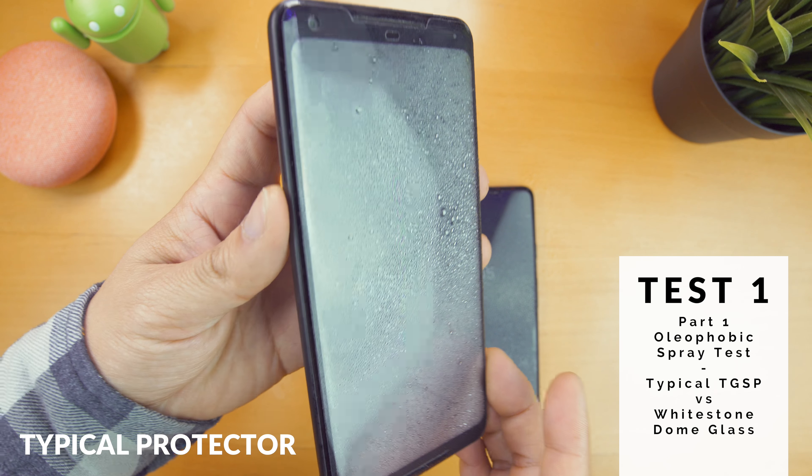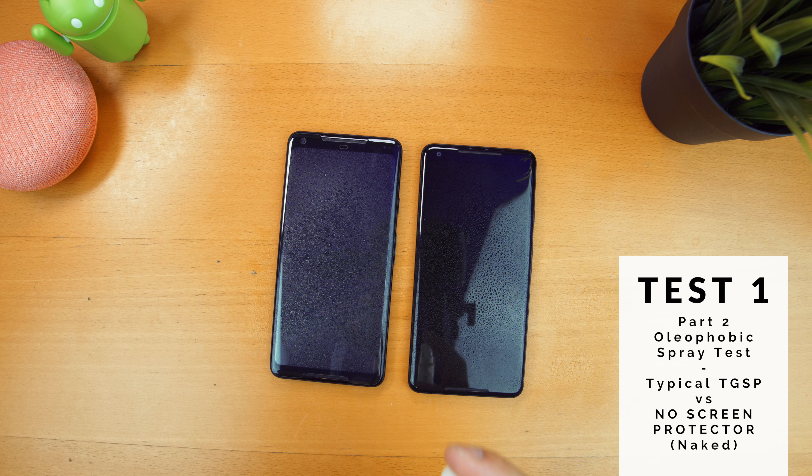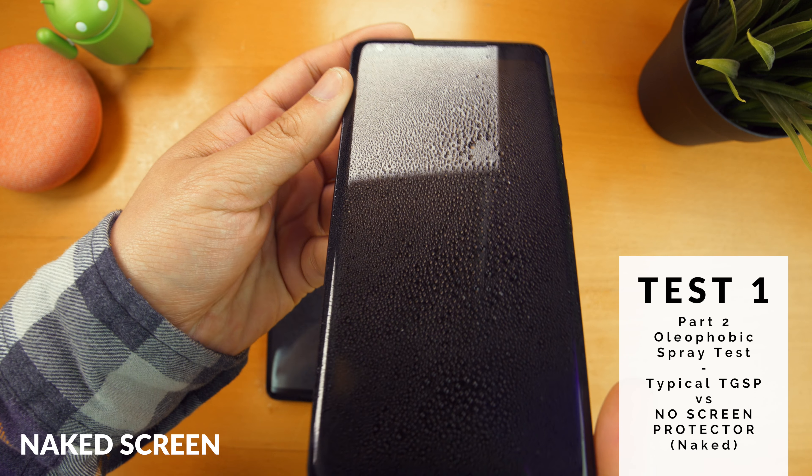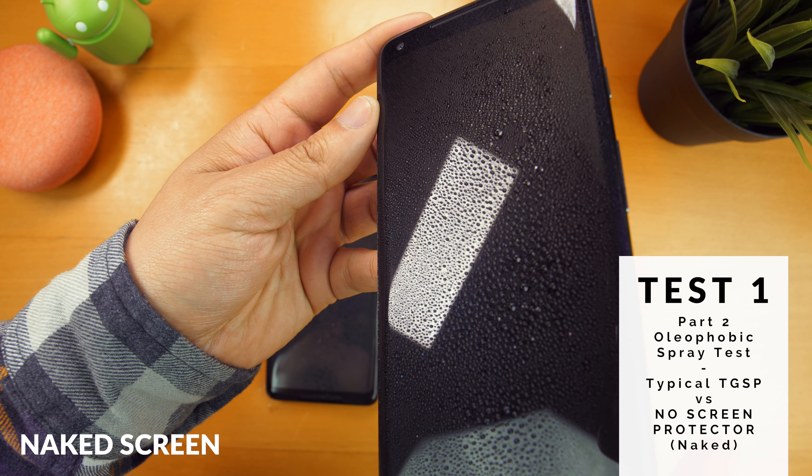These types of protectors have adhesive on the edge which creates an air gap, and it causes a rainbow effect and requires a dot matrix in order to register touches. It looks terrible and touch sensitivity dramatically decreases. I used that type of protector for a week just to have an informed understanding of what this typical protector is like, and it was miserable.